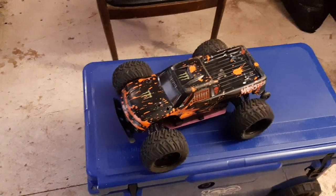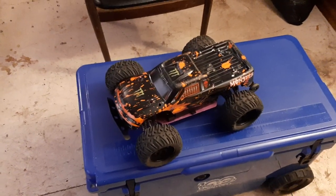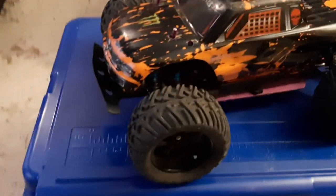This is a HSP Brontosaurus 94111 Top Pro. It's pretty much the same as a Red Cat Volcano, Hemoto, XSeed RC — they're all pretty much the same model.